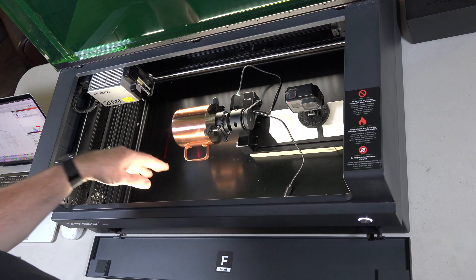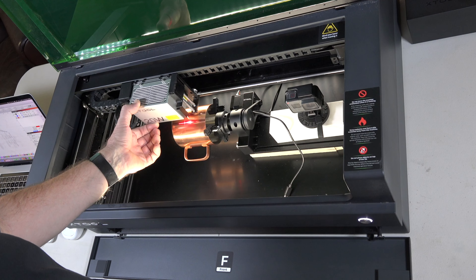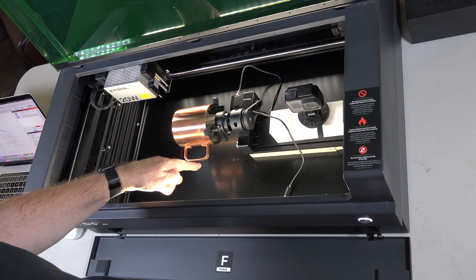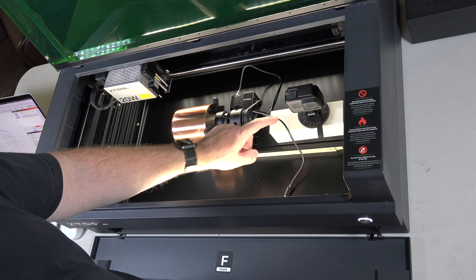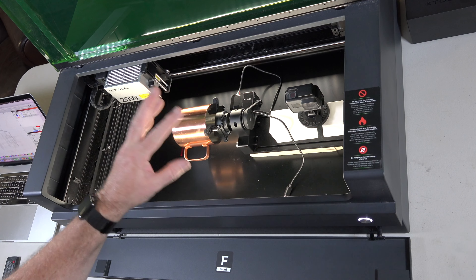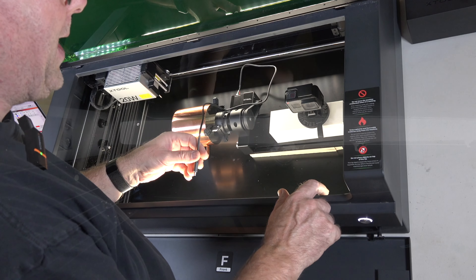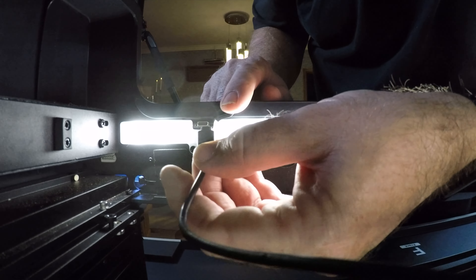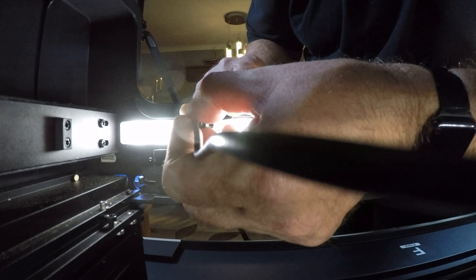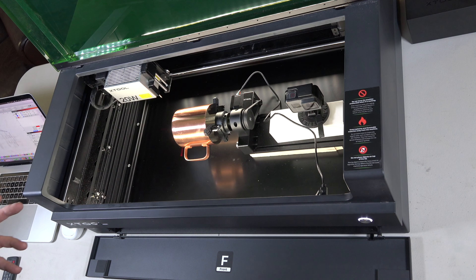I have the rotary here inside. I have the tray set at its lowest position. I've checked to make sure the laser will clear the cup itself — it will not clear the handle, we already knew that. I've also had to raise it up and place a weight on one end because the cup was causing it to tilt. We've got our cable connected, and on the inside front edge is where the rotary plugs in. We just plug this in like this — and that's it, our rotary is now plugged in.